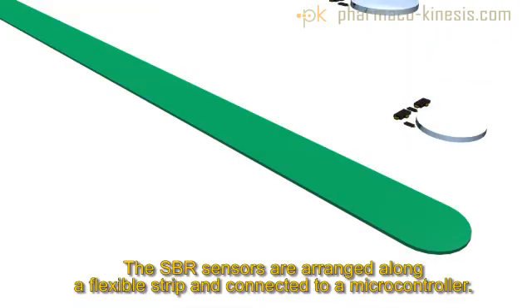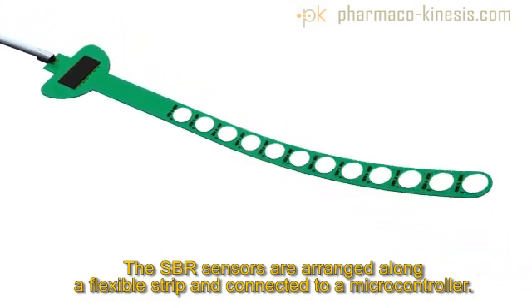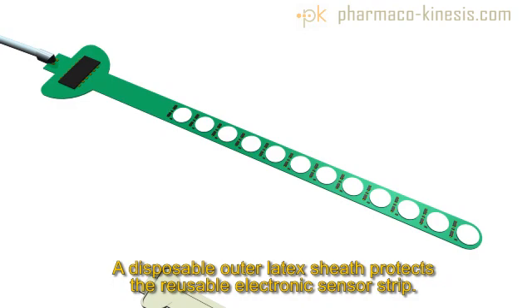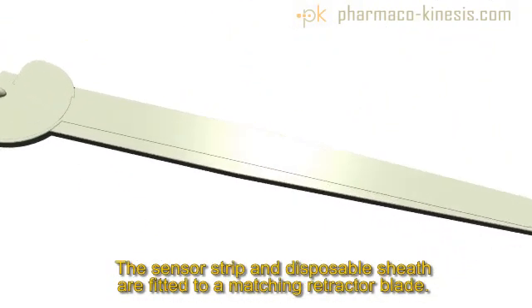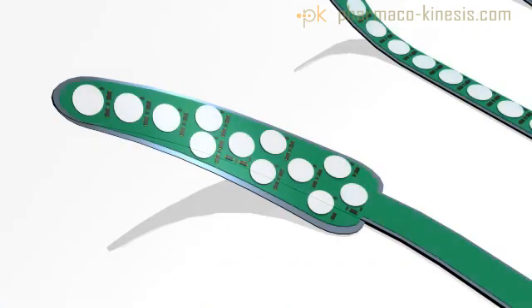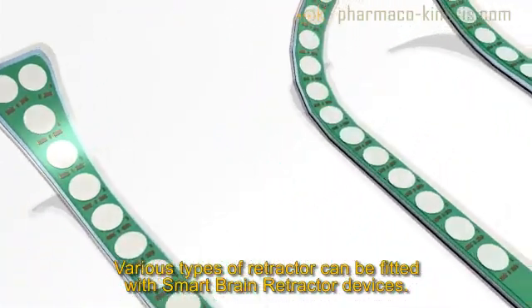The Smart Brain Retractor consists of an array of sensors mounted parallel on a pliable strip with an electronic microcontroller at the base, inserted into a disposable protective outer sheath. The sheath with sensor strip is fitted to a matching retractor blade. Particular variations of the basic design can accommodate the many common types of surgical brain retractors used today.